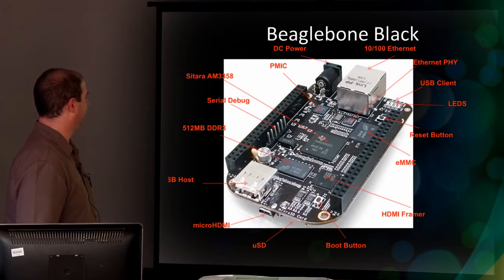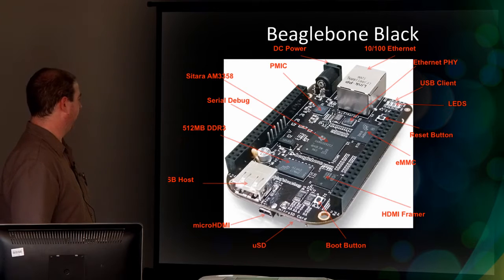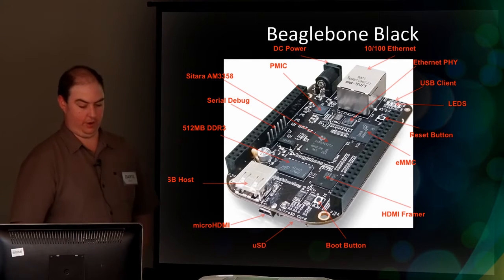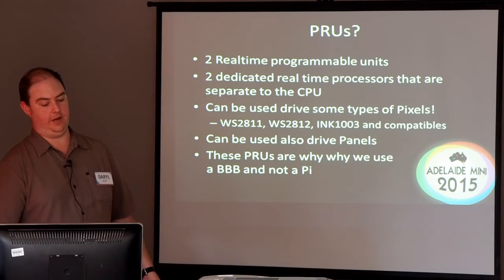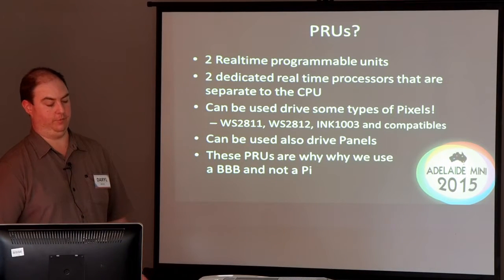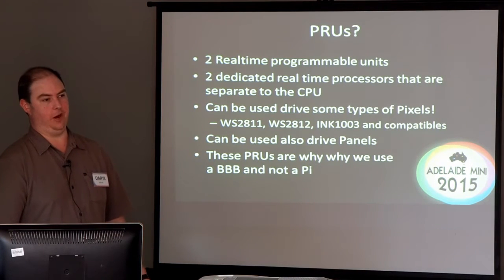It has an Ethernet port, it takes power, and it has expansion ports. What's on it isn't terribly important — it's more what it can do. These PRUs are dedicated real-time CPUs, effectively, and they can drive some types of pixels.